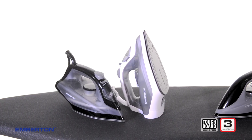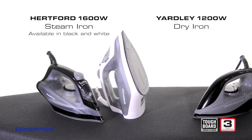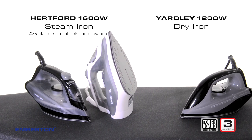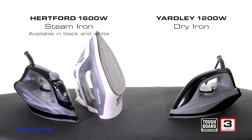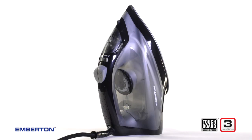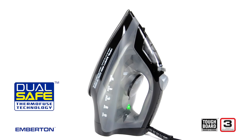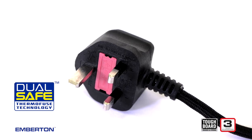The Emberton Tough Board Series includes a choice of irons: the Yardley Dry Iron and the Hartford Steam Iron. Both models include innovative design features to improve performance and raise safety standards. To reduce the chance of an accidental fire, motion sensors cut off power any time the irons are left unattended — after 30 seconds if the iron is left flat and after 5 minutes if left standing. Emberton's proprietary dual-safe system, overheat safety protection and extra-safe sealed plugs all help reduce the risk of an accident.